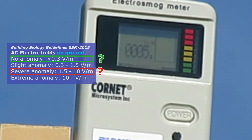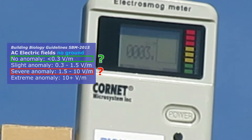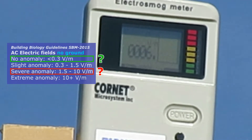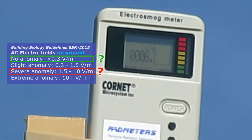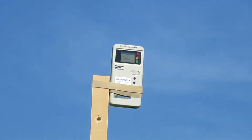According to ED-ADIT, the electric mode on this meter is not useful when you want to measure lower AC electric fields to assess a bedroom. It got me into problems in the past.